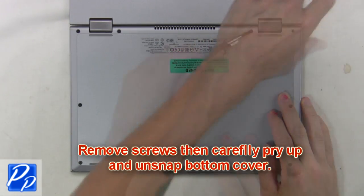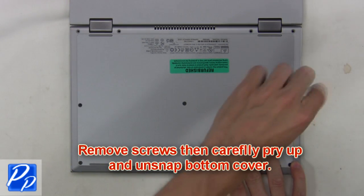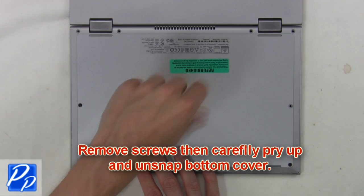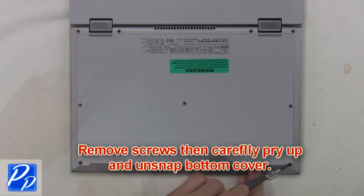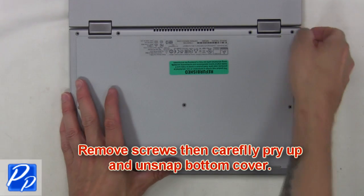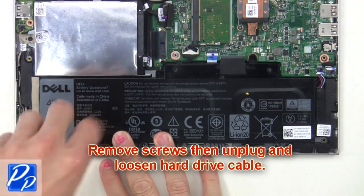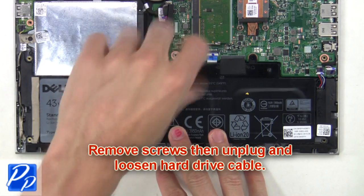First remove screws, then carefully pry up and unsnap the bottom cover. Then remove screws, then unplug and loosen the hard drive cable.